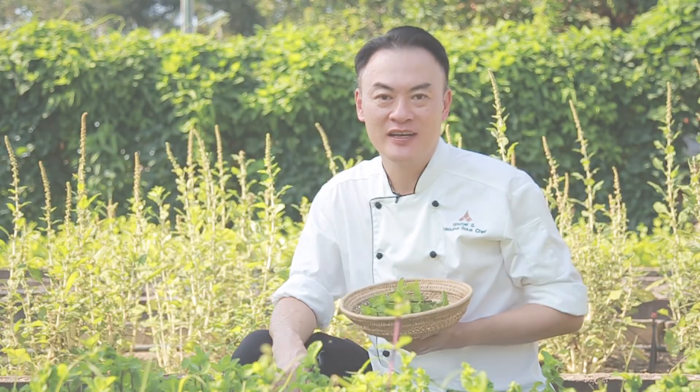Now let's make some laap gai. We are at our cooking class, ready to make laap gai. Laap gai is a popular dish from the northeast of Thailand.